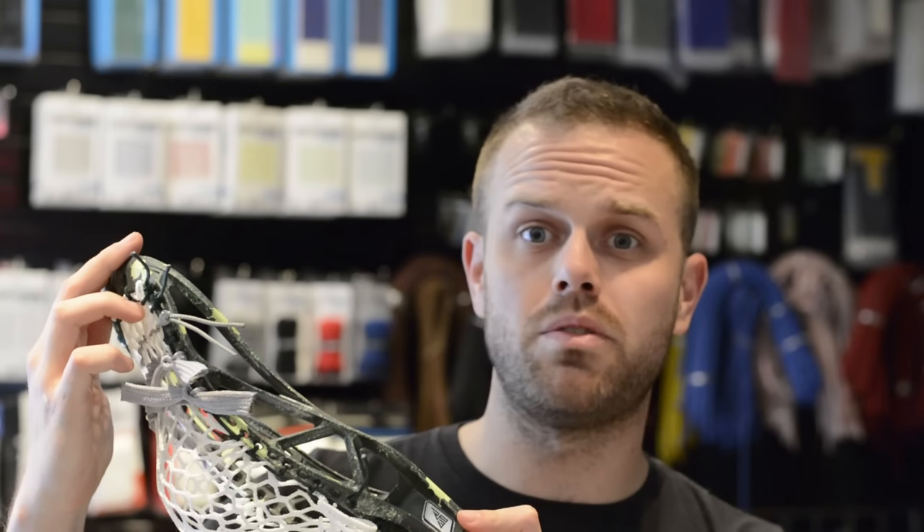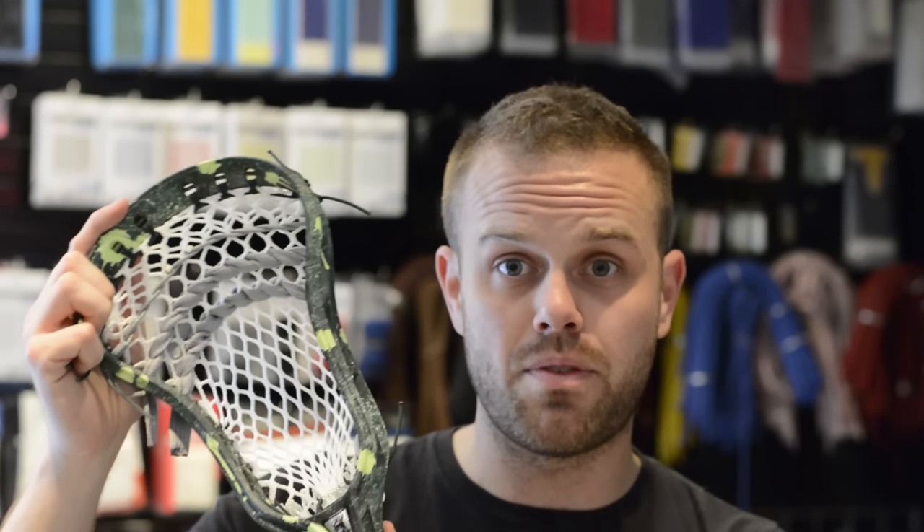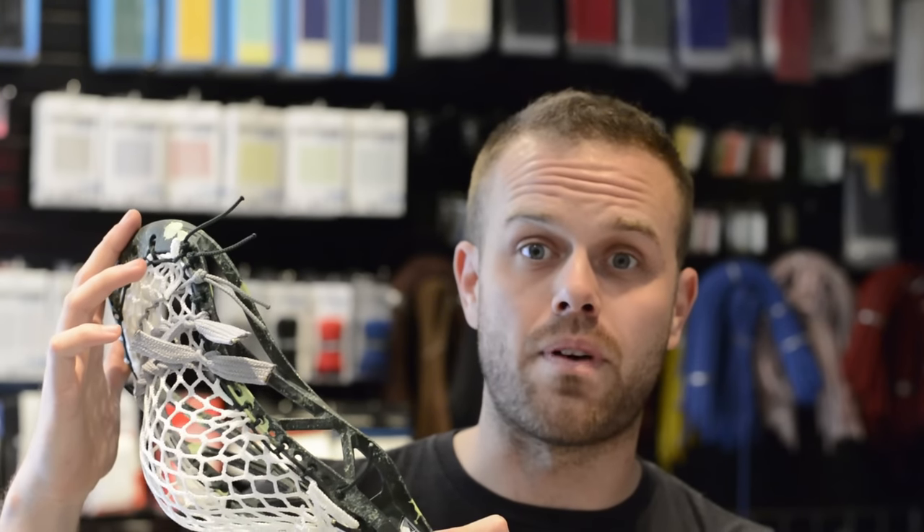Any offensive midfielder or a tackman who doesn't mind a little bit wider of a head is going to really enjoy the features of this. Also, if you guys like a really stiff head and that's how you like to go through your checks, then that is going to work out fine for you. The new tech should keep you safe during the various weather climates lacrosse players are playing in these days.